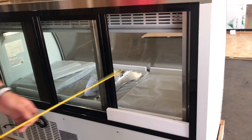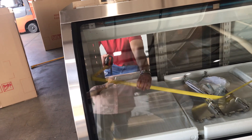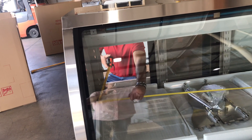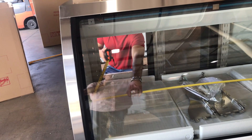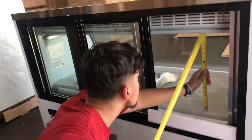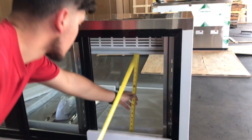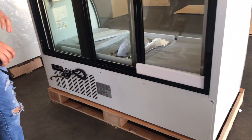Now let's give you the inside dimensions for this refrigerated case. For the depth, you're looking at about 28 inches. For the length, you're looking at about 16 inches — 5 feet. And the overall height inside is about 26 inches. So that's the inside dimensions for this unit.